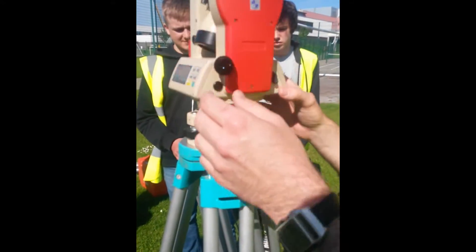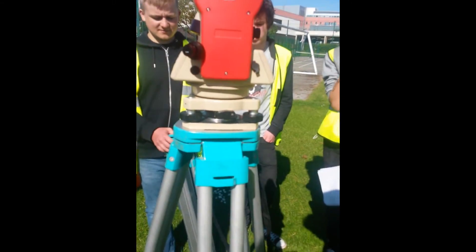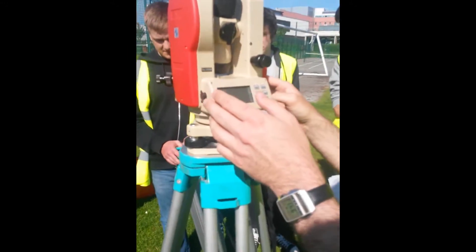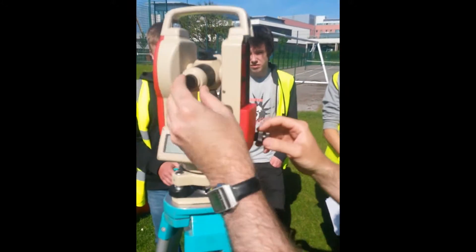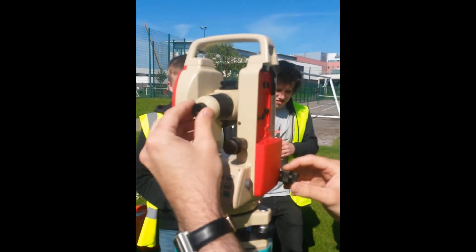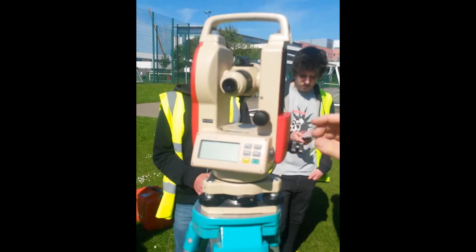There are telescopes on this that show you straight down underneath — that's for when you're setting up over a point. That's your crosshair there. That'll focus your crosshair, your black cross. That'll focus what you're looking at. These have got a much further range than levels — a lot further.